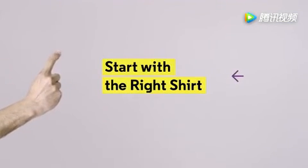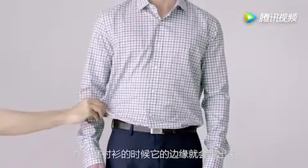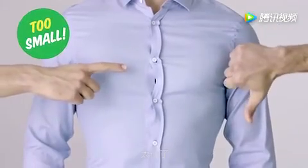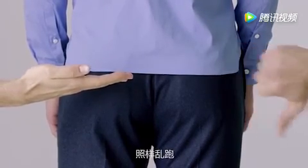1. Start with the right shirt. Signs of a too big shirt: it pulls out the sides of your pants when you tuck it in, like an upside-down chef's hat — it's too large. If the button on your sternum looks like it's about to pop, it's too small. The hem should go down to your butt — that's what makes sure that when you tuck it, it'll stay tucked.